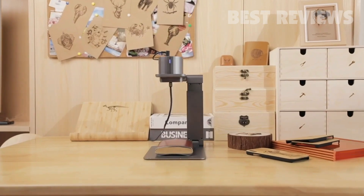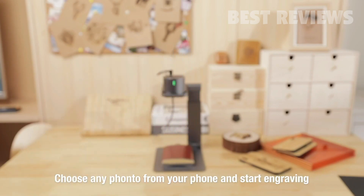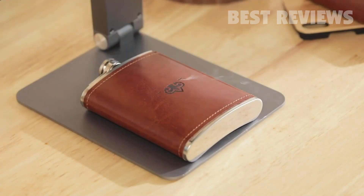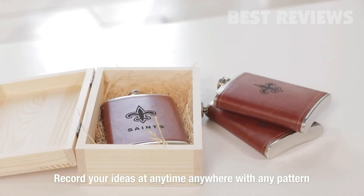LaserPecker can copy your sketch to make it work on your desktop. Choose a favorite photo and connect to your smartphone or tablet, and start engraving immediately. There are no restrictions on LaserPecker — record your ideas at any time, anywhere, with any pattern and style.